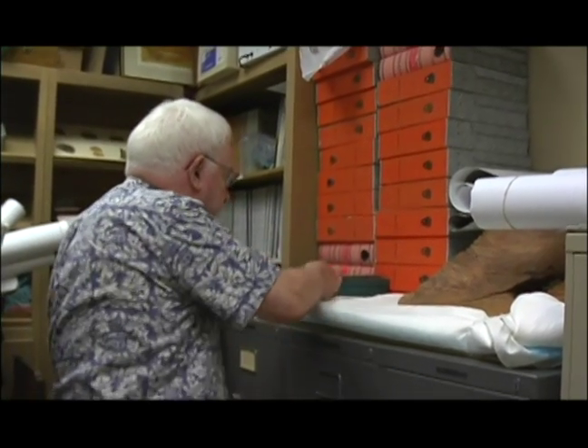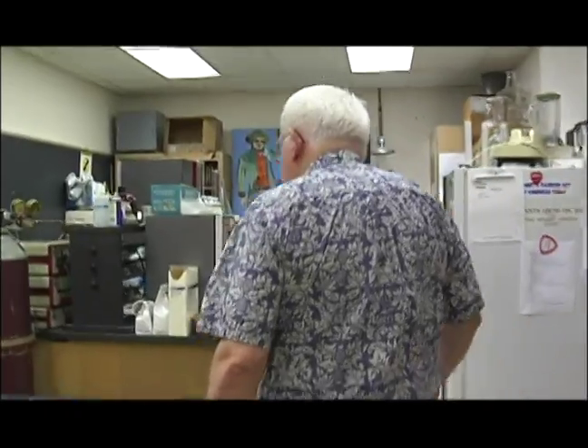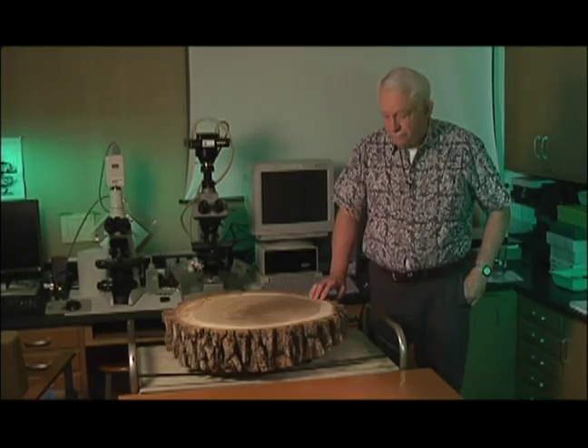My name is Dr. Howard Arnot. I'm Jenkins Garrett Professor of Biology — that's my official title. I got my PhD at the University of California in Berkeley. I graduated in 1958, a long time ago, and I've been teaching here and at other universities ever since.